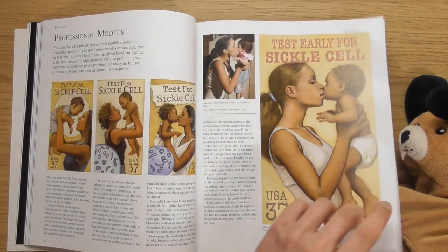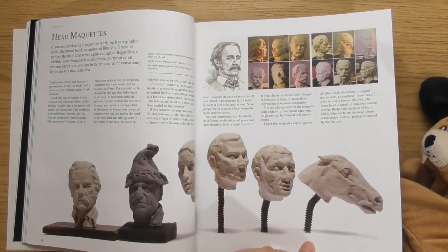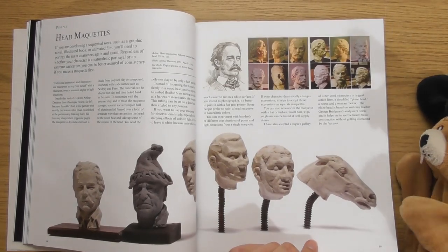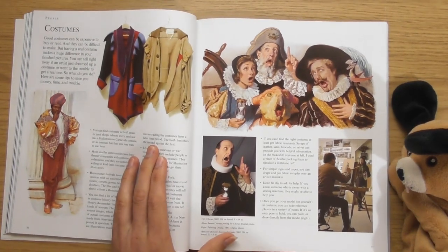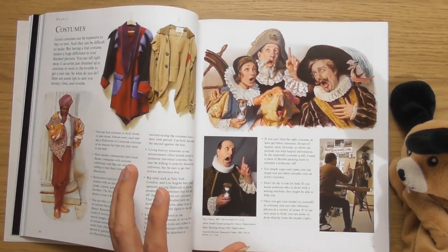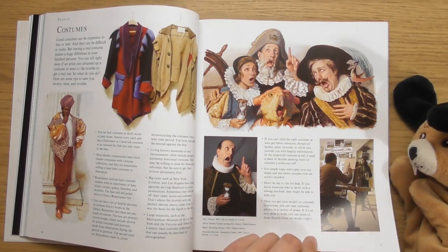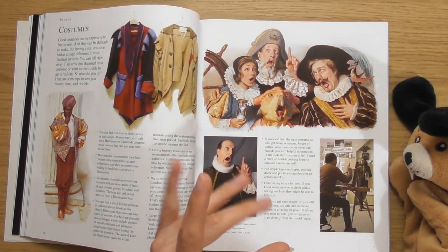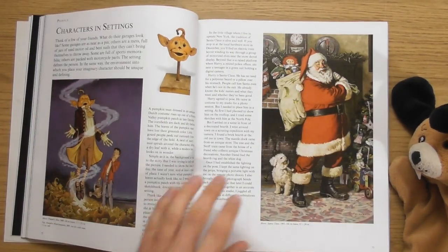These are nice. He must be into sculpting as well. I get the impression he really understands the physicalness of things. I feel like he wants to know something inside and out before he even starts drawing it.